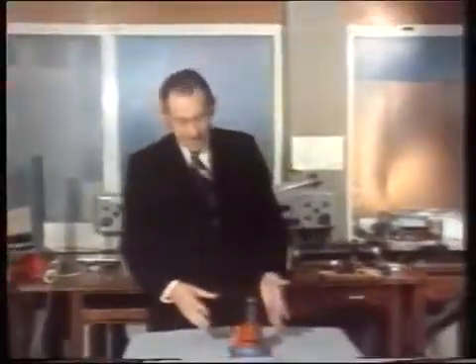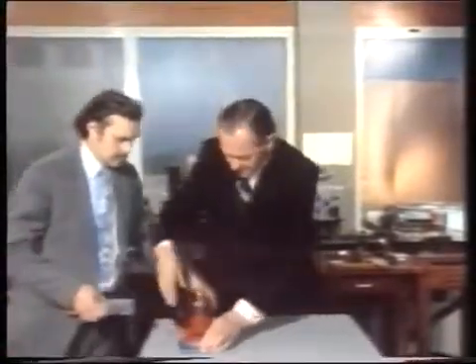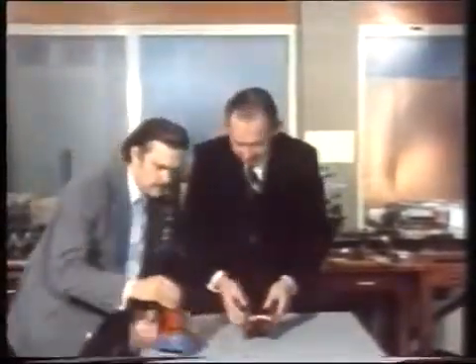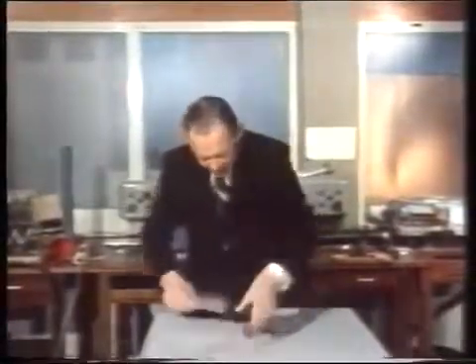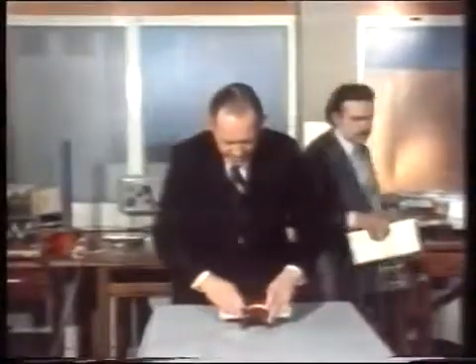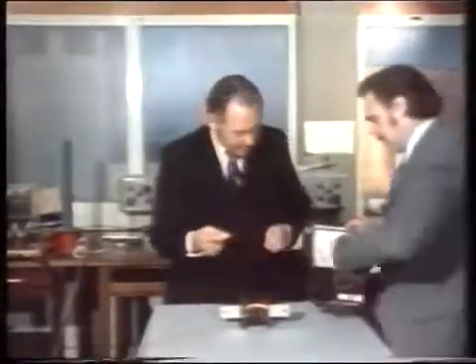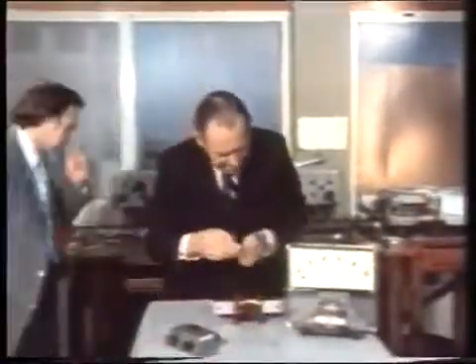Now there's another kind of magnet which doesn't involve the use of rings or anything like that — instead, a coil of wire. We're going to take an iron bar and push it through the centre of the coil and then pass an electric current through the coil. This meter will tell you how much current is passing.